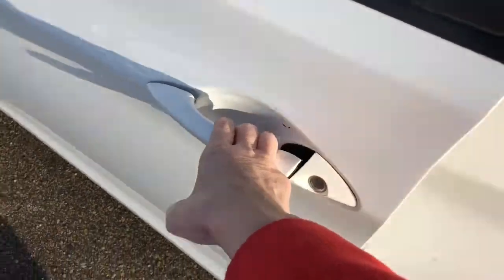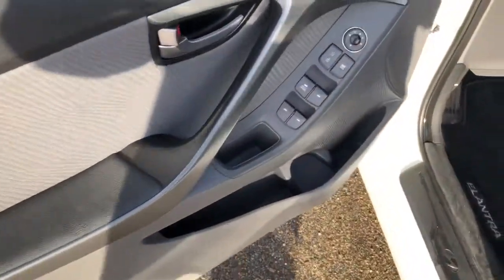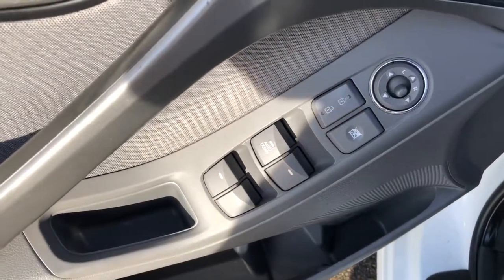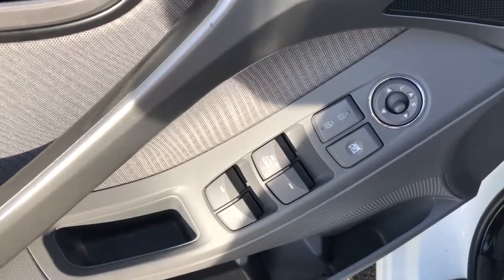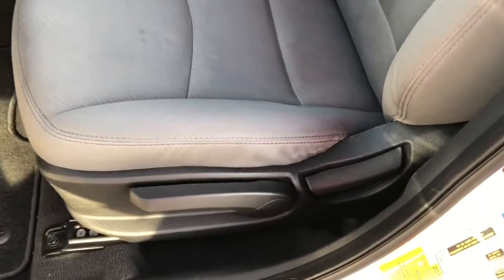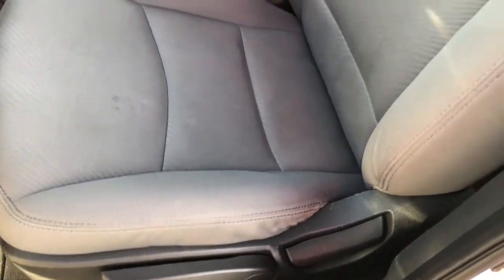Let's make our way inside. On the driver's door you can see it's equipped with power doors, windows, and mirrors. With a flick of a lever the driver can easily adjust his seat for comfort.